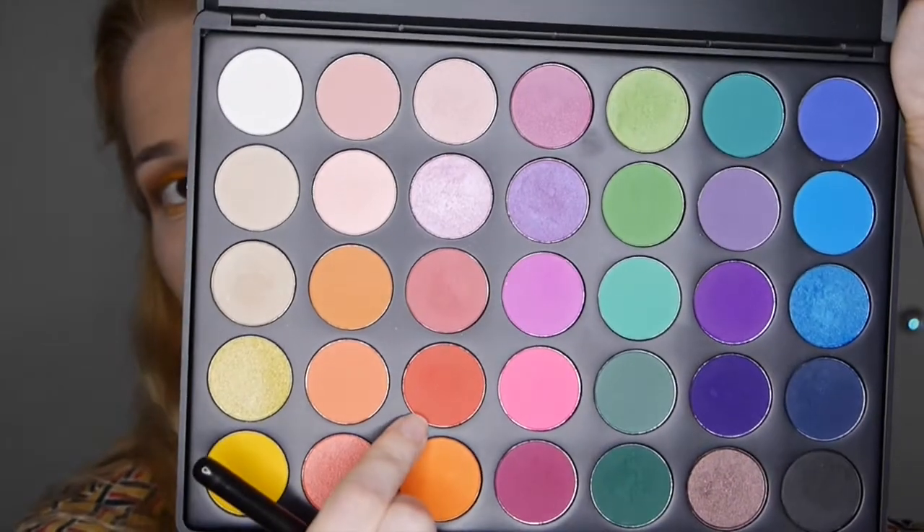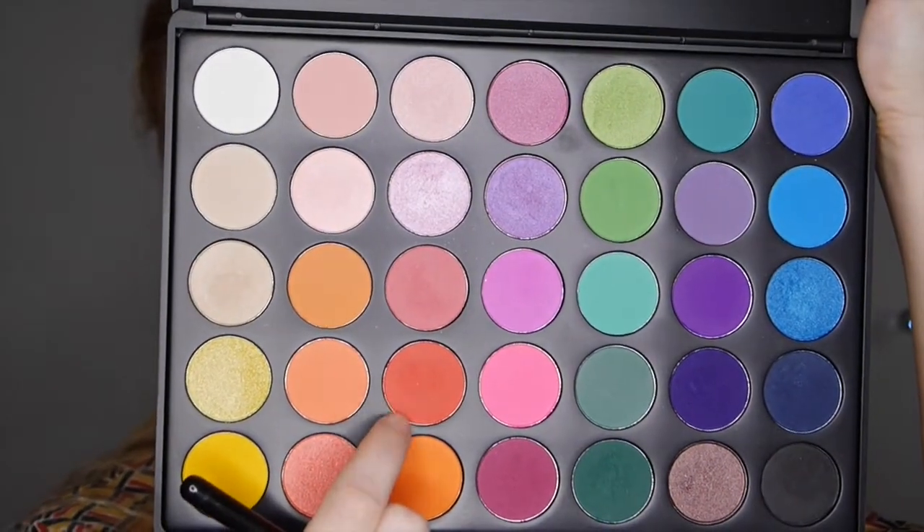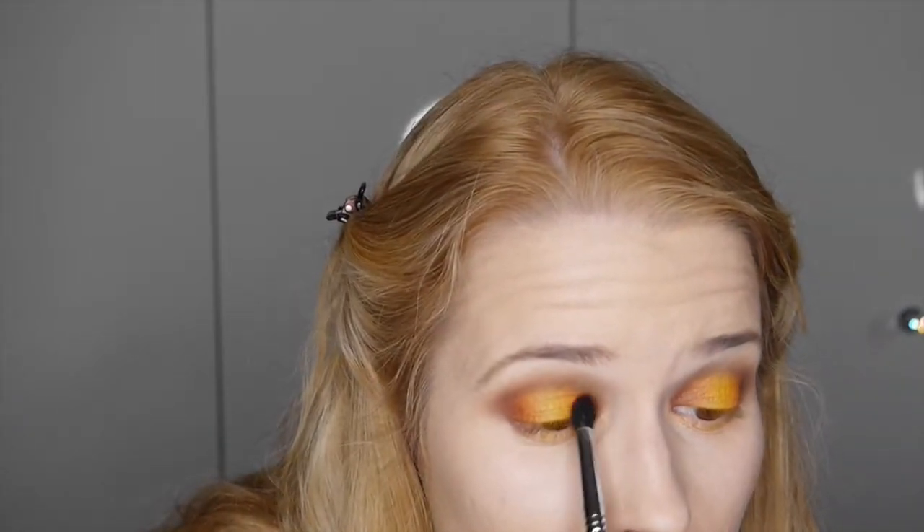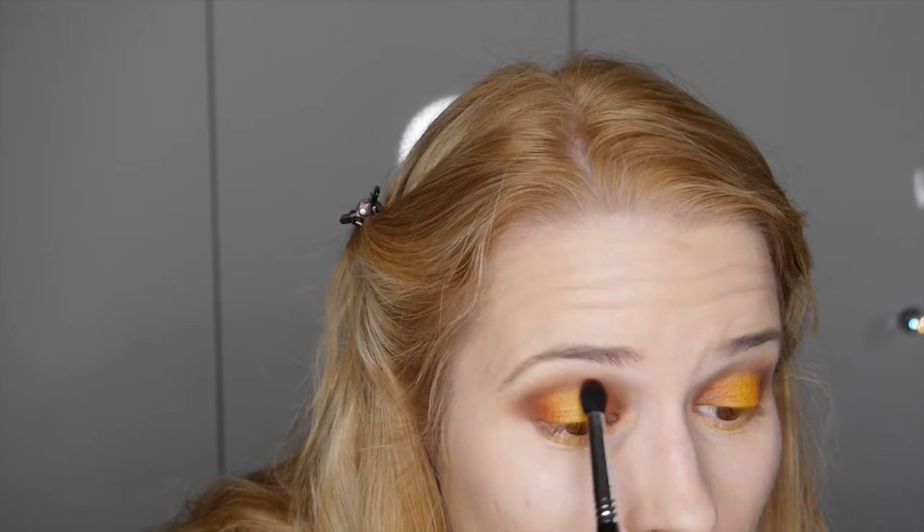We're now taking this reddy-orange shade from the Morphe palette and placing it in between the orange and that brown, just to fuse the colours together so the whole eye look becomes one.